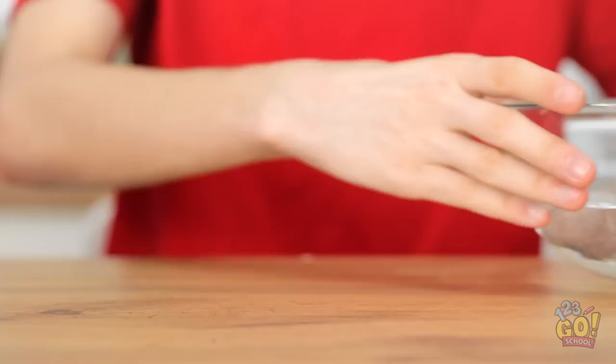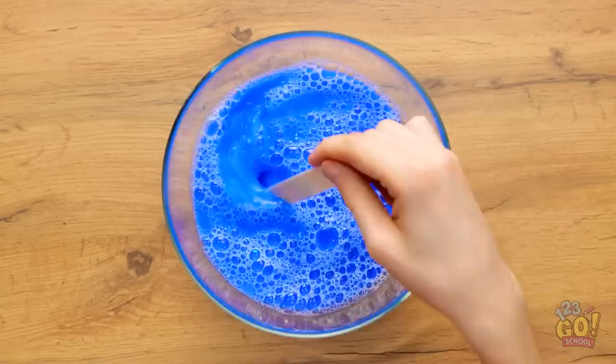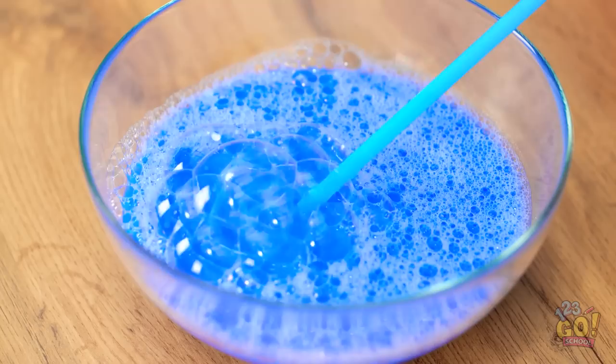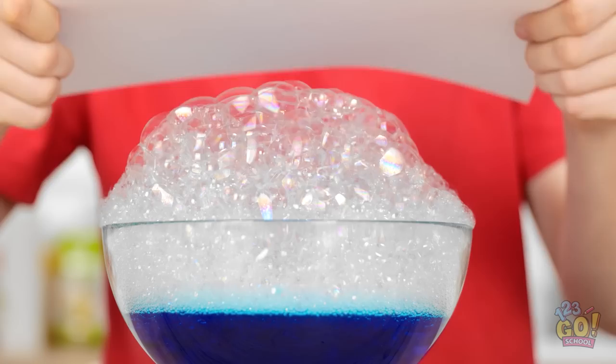I've got my bowl of water and my dish soap. I have to add some paint, too. Time to mix this together with a popsicle stick! It's getting a little sudsy but I need more bubbles. Time to add some air with a straw! Look at all of these bubbles — they just keep coming! Now to add the paper onto the bubbles. The bubbles appeared on the paper!